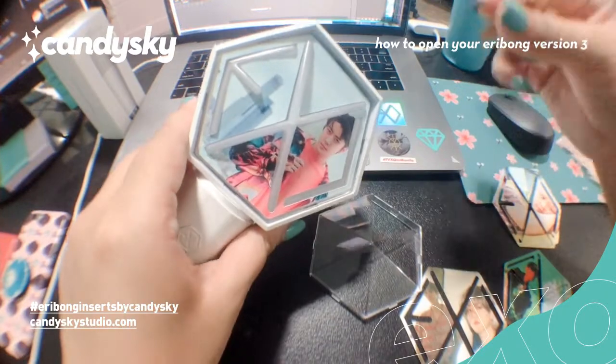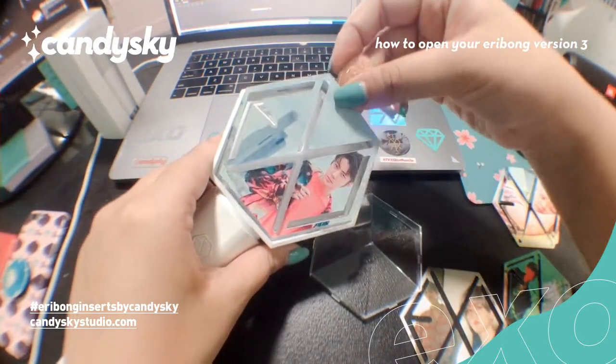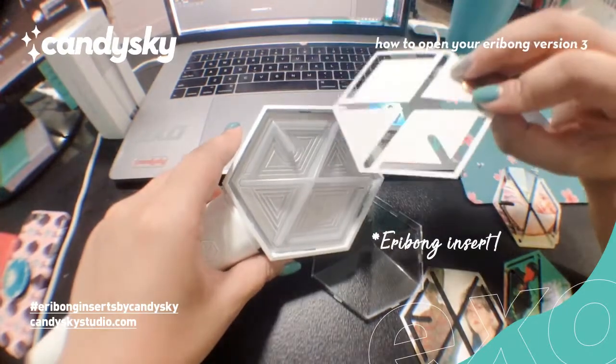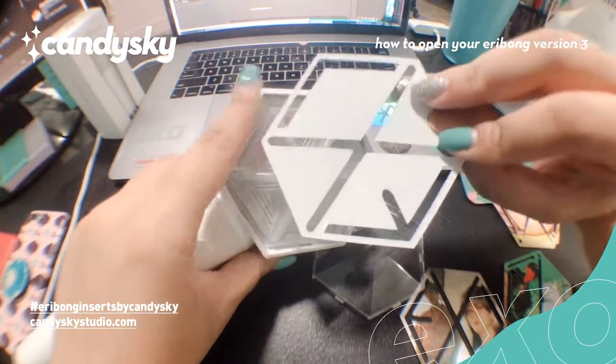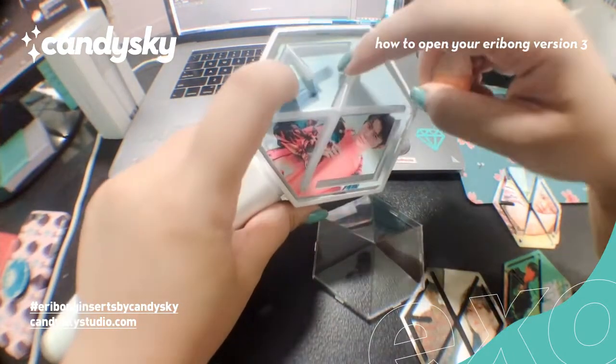So here we go. I'm just going to use the same thing to lift out the Eribong. Kasi it doesn't have an adhesive. So if you notice, pag nakalagay siya, medyo nakalift.